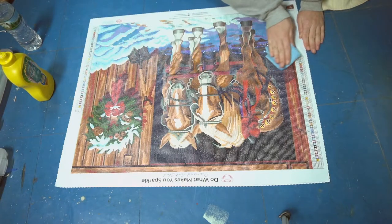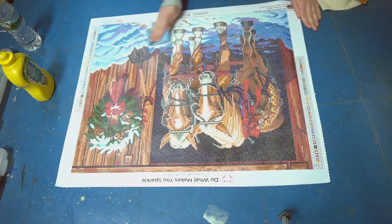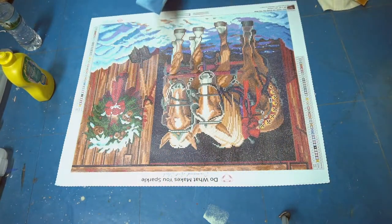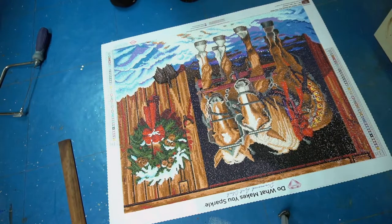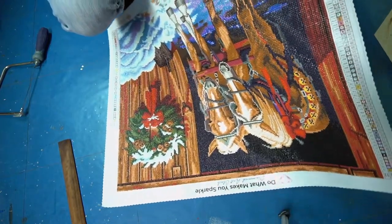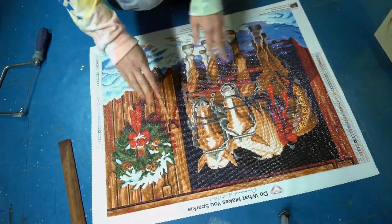Just go over that a few times — I'll probably do it a couple more times just to make sure. Then we'll let it dry and I'll come back. Alright, I let this dry overnight to make sure it is good and dry. So now we have our nice sealed diamond painting, and since we wiped the diamonds off, they still have a nice shine to them. We're ready to start the framing.